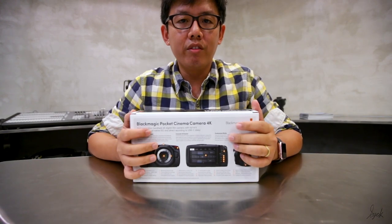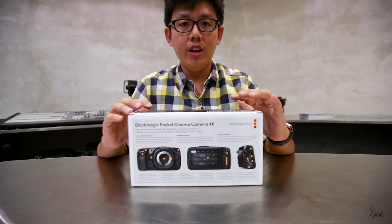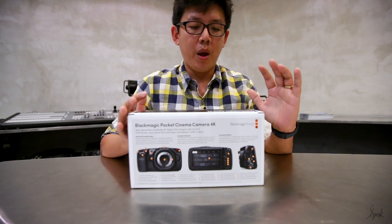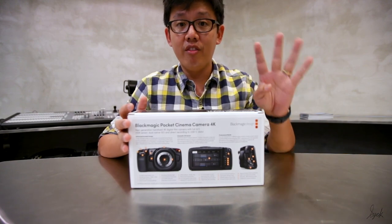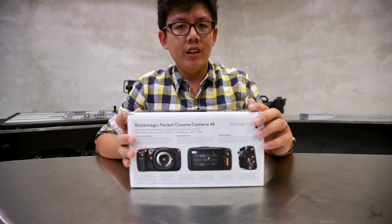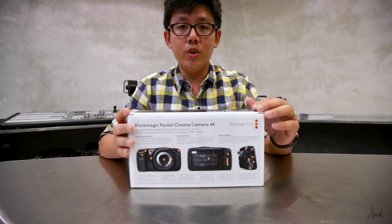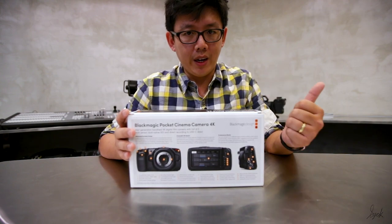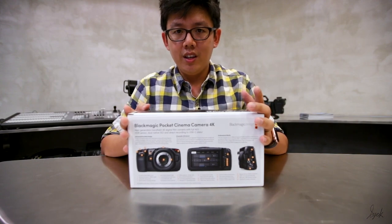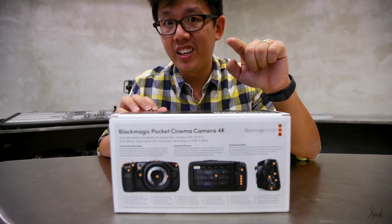Welcome back to site review. Today is a very special occasion because what I have is the Blackmagic Pocket Cinema Camera 4K. It's very unique in the sense that it targets a lot of people's demand right now, which is to go lightweight and mirrorless. With this, it's gonna meet your need. Let's see what's inside the box.